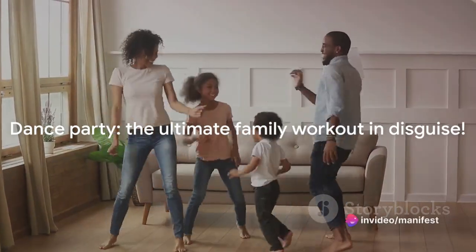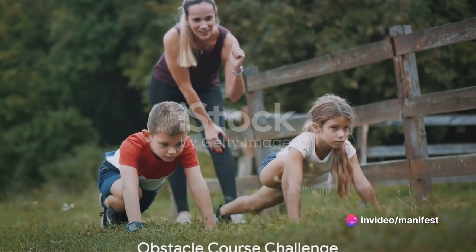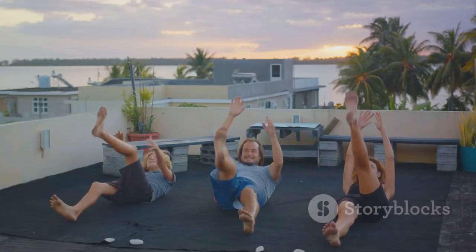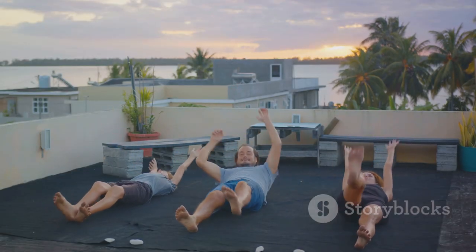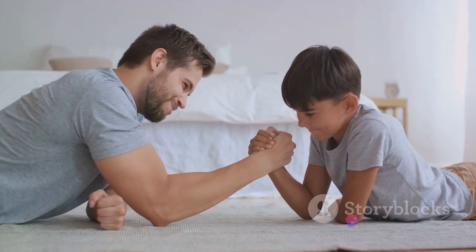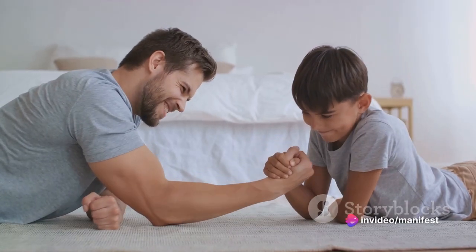A dance party isn't just fun — it's a workout in disguise. Ready for a challenge? Let's set up an obstacle course. I know what you're thinking — obstacle course at home? But trust me, it's easier than you think, and it's a fantastic way to get the whole family moving and grooving together.